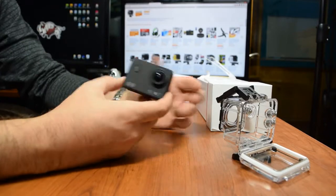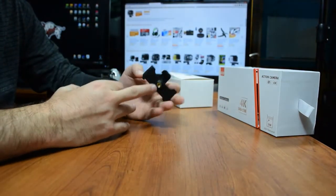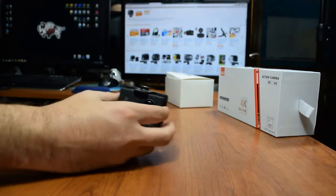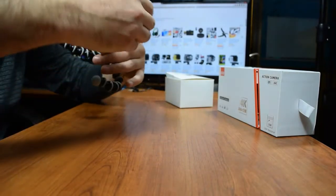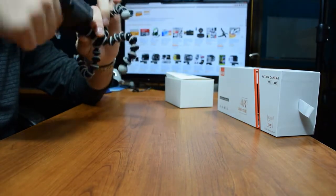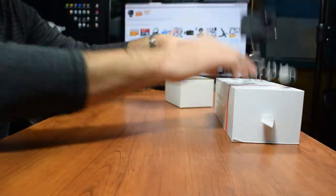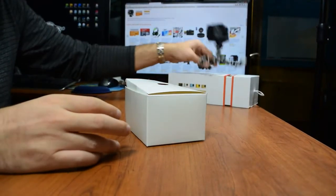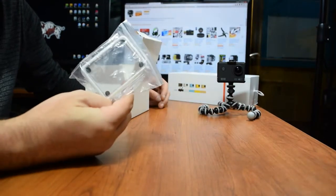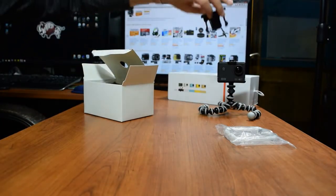Now let's get into the accessories. It comes with this mount accessory that has tripod mounts on top and bottom, which allows you to attach it to your camera. I'm going to use this with one of my gorilla pods — I'd recommend anyone buy one if you have smaller cameras like this, very cheap, about three or four bucks on Amazon. All the stuff in here came individually packaged. You also get another waterproof case and a clip that goes into the back, allowing you to clip it on.